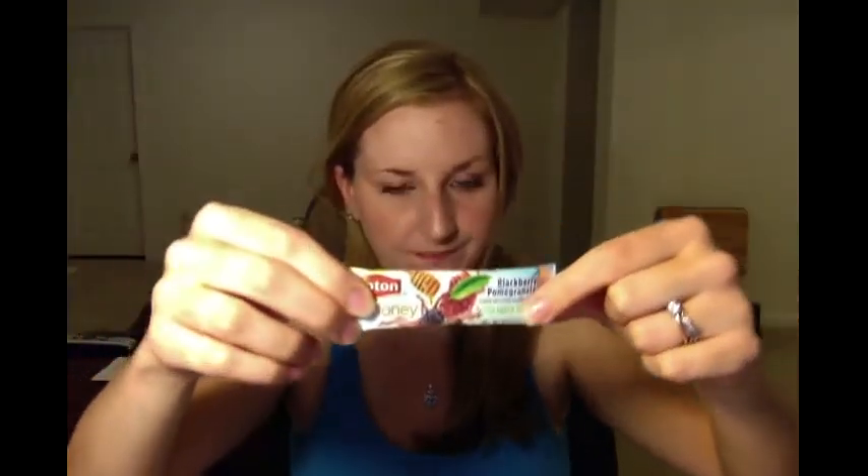I usually like berry-flavored stuff like mixed berry, blackberry blueberry, or blueberry pomegranate, so I thought I'd give these a try. I previously had the mango and pineapple flavor, which I absolutely loved, so I thought I was going to like this just as much.